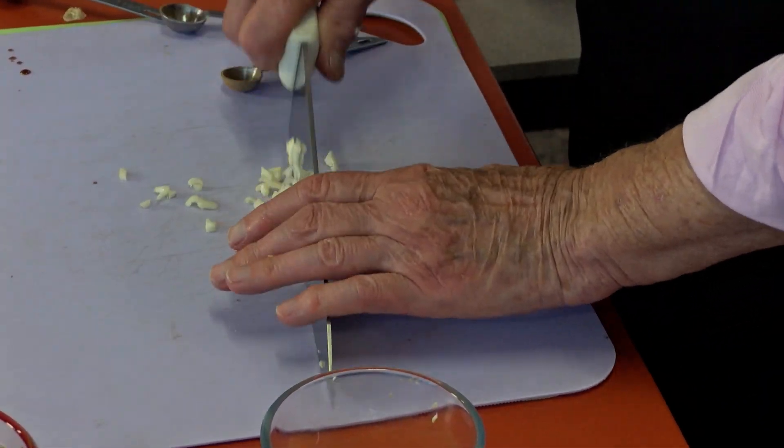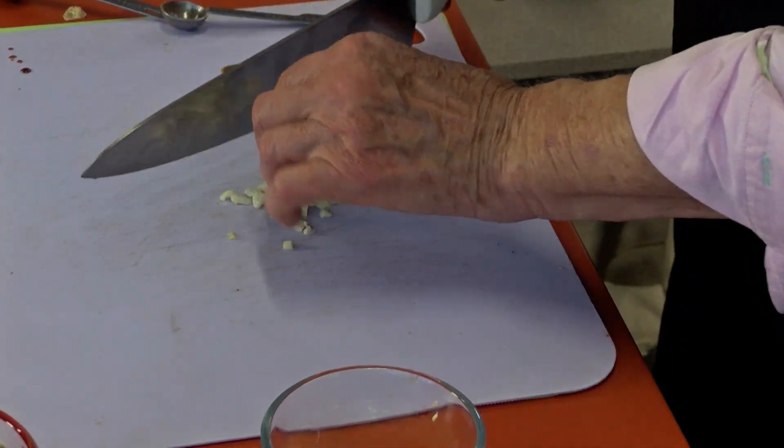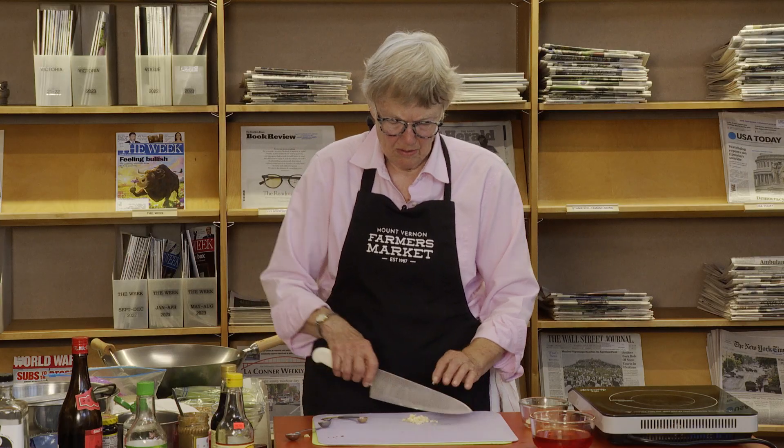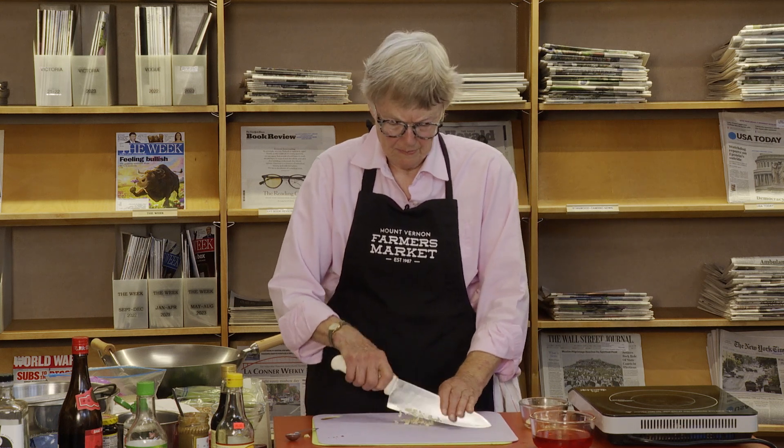Mince it as small as you want. I also put fresh ginger in here — I love ginger, so if you love ginger, mince about a teaspoon or two and put it in the sauce.